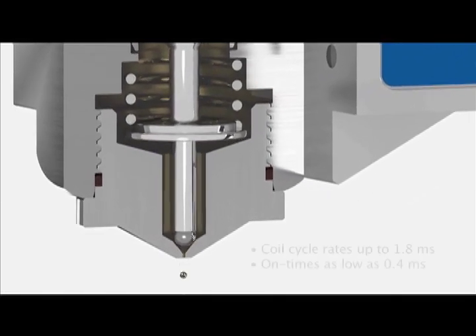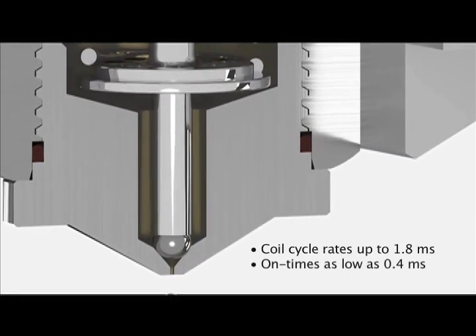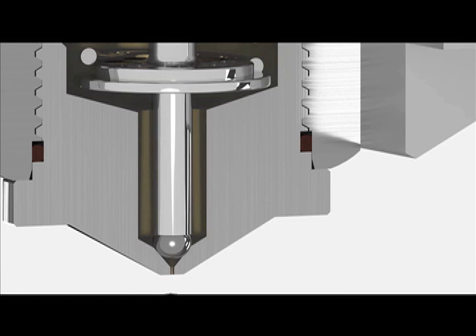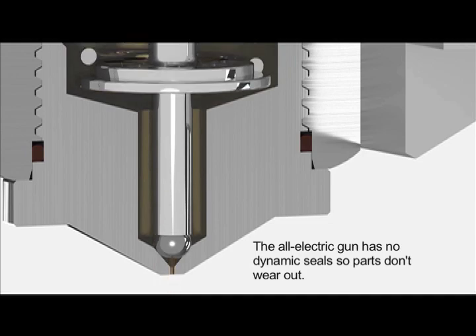The fast-acting coil has a cycle rate as fast as 1.8 milliseconds and on times as low as 0.4 milliseconds. The E-Dot Plus non-contact gun has only one moving part and no dynamic seals.